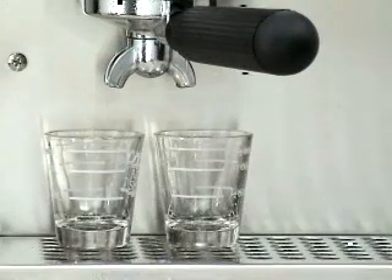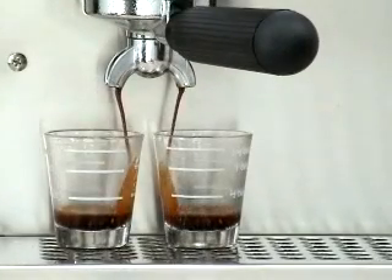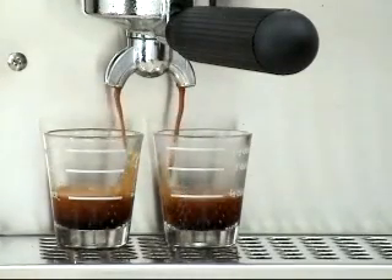Watch the espresso as it is being extracted. The pour should resemble warm honey. The brownish foam that is developing at the top is called the crema. The crema is the hallmark of a properly brewed espresso. Now watch it form.